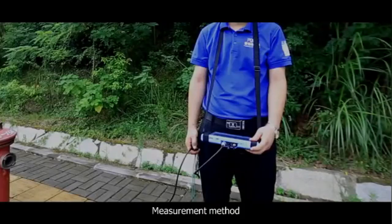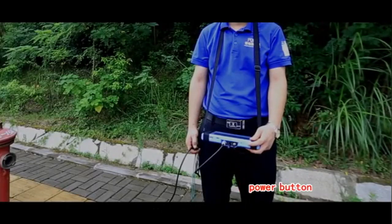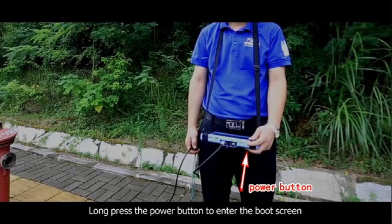Put on the earphones. Merriment method. Long press the power button to enter the boot screen.